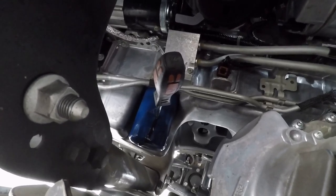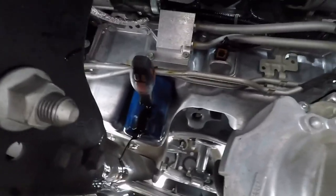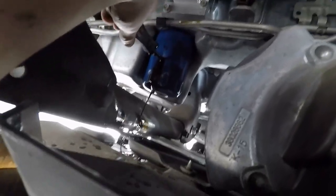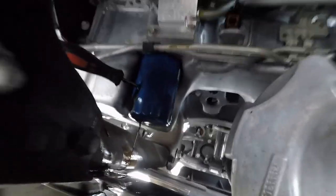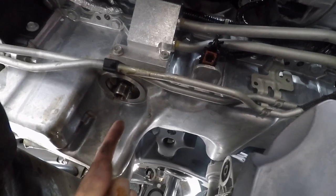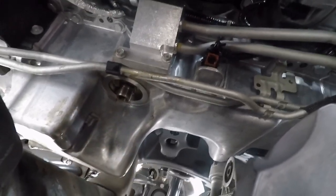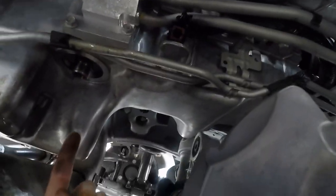Just let it drain for a little bit, and as it slowly stops draining, start unloosening the filter the rest of the way. The dealer put it on way too tight. Now that the filter is off, make sure the filter gasket did not stay on the engine — check that the mating surface is clean. Clean up the surface and get the new filter ready to install, then put the drain plug back.